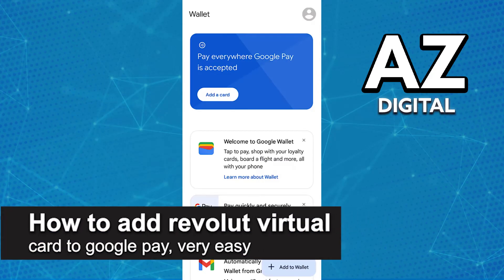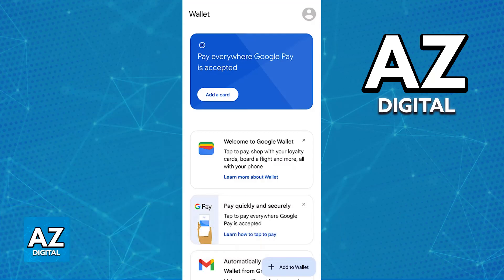In this video, I'm going to teach you how to add your Revolut virtual card to Google Pay. It's a very easy process, so make sure to follow along. Using your Revolut virtual card alongside Apple Pay is extremely simple. The card is fully compatible with any digital wallet, including the Google Wallet, to be used with Google Pay.